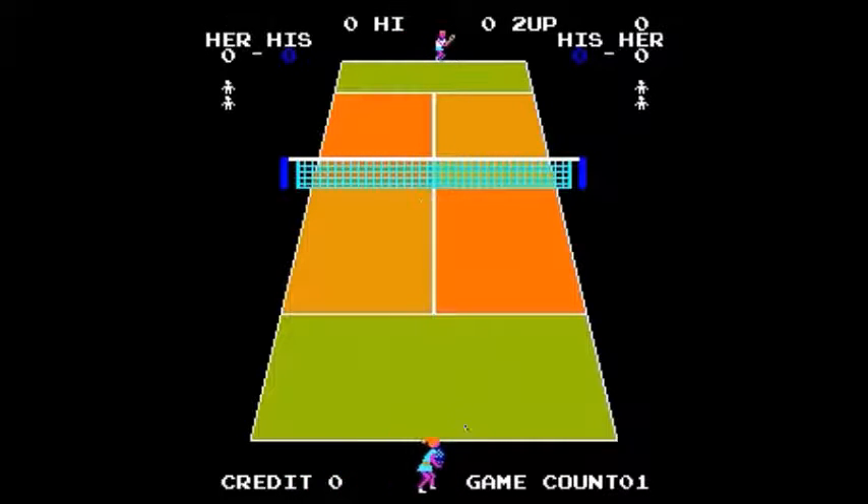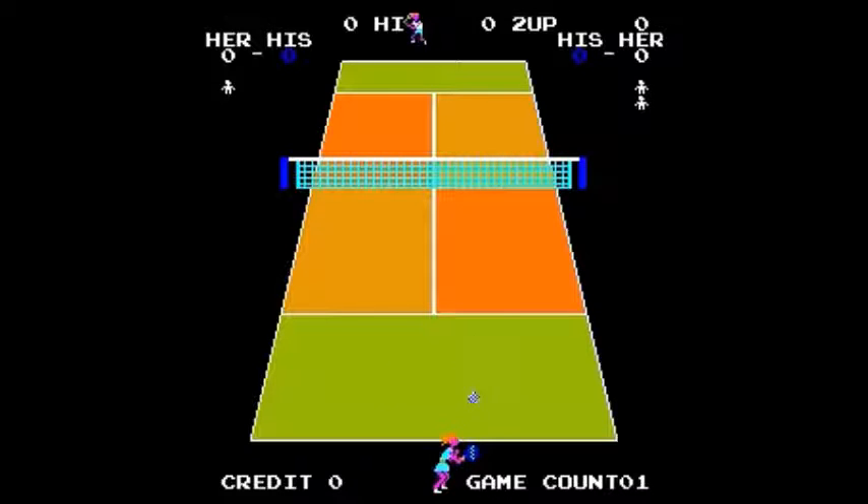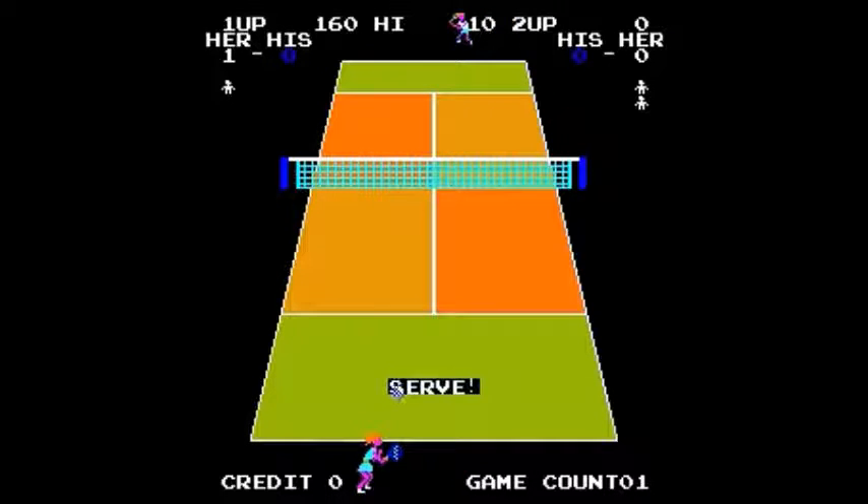You try to get four points before the opponent. You can rush the net and make a quicker, harder shot to hit. But that also leaves you susceptible to a shot going over your head and getting behind you. That sound when you serve is really annoying. And I got a nice cross-court shot to go right by him, so I have a one-to-nothing lead. Your character that you control is a woman, and the computer is a guy.